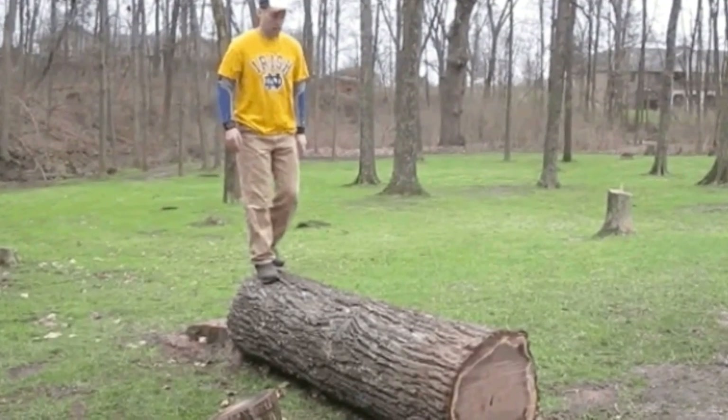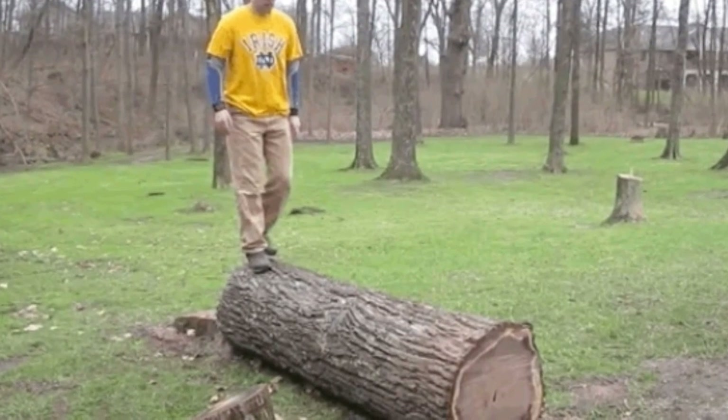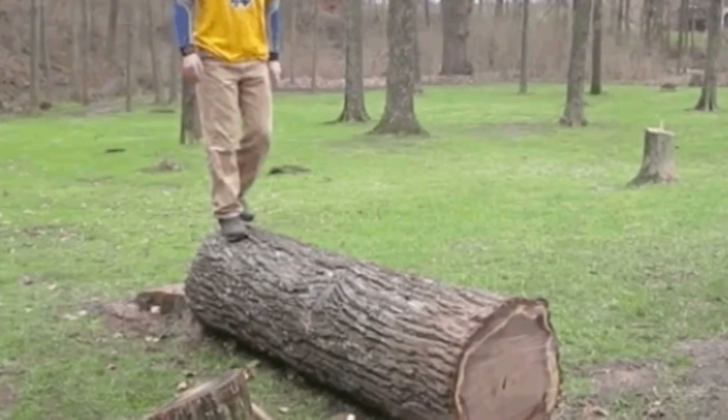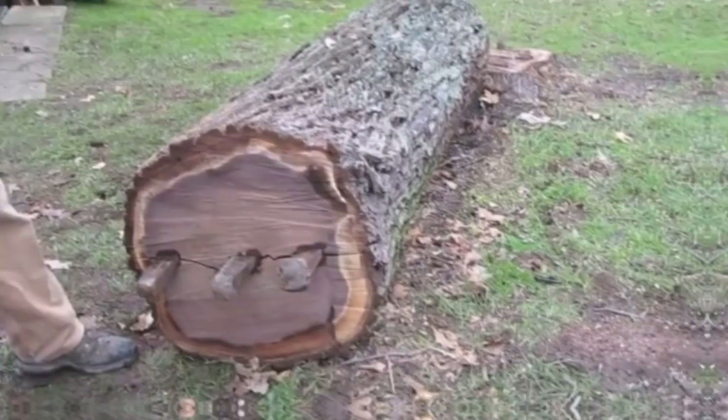Using little more than his trusty axe and hammer, Chris set to work over the course of 40 hours. He chopped, cut, tied, and sanded until he turned the walnut stump into an amazing handy contraption.